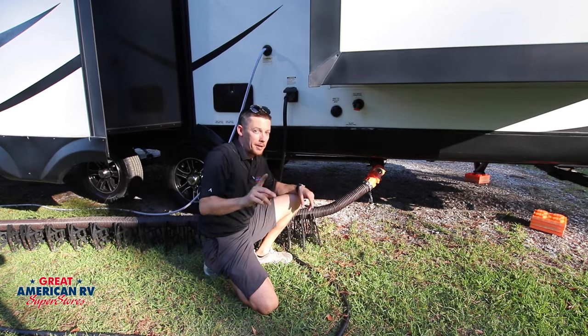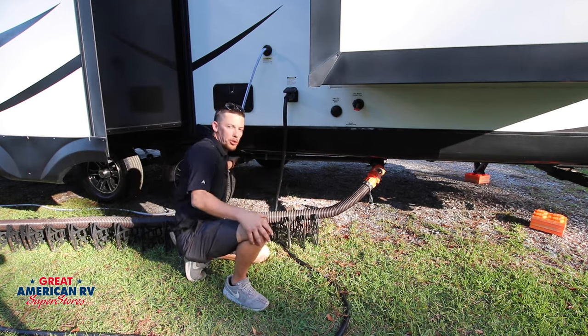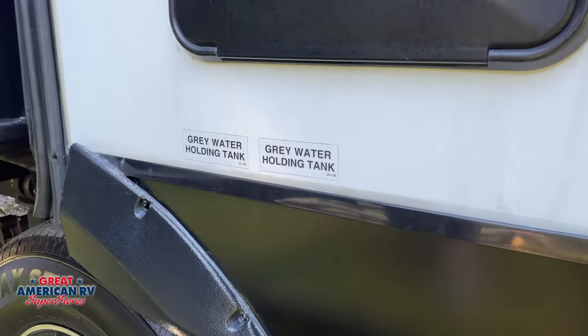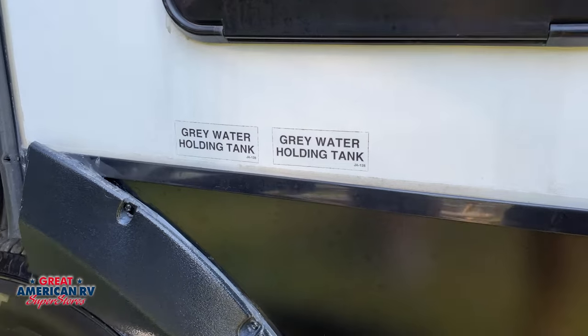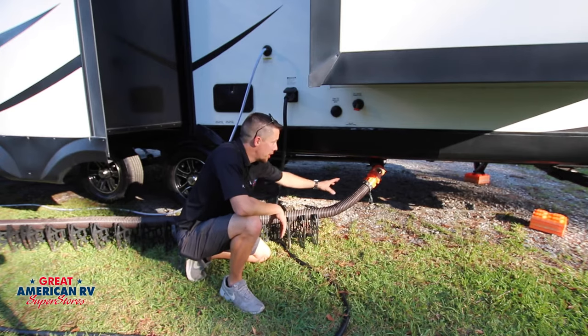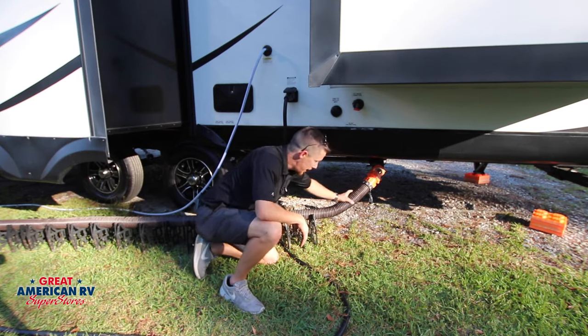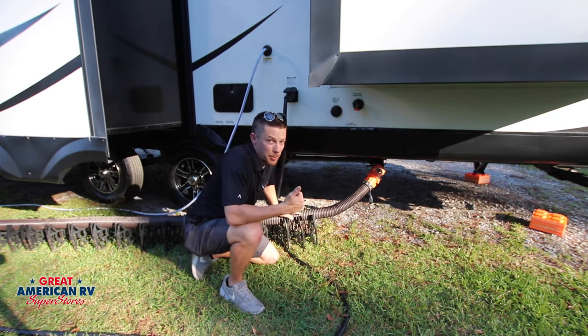Here's another cool tip: the night before, or before the last person takes a shower, go and close your gray tank valve. This will allow you to get a few gallons of water in that gray tank after a shower. Then after you're done flushing out your black tank, pull that gray tank valve and it'll actually clean your hose with nice soapy water and everything.